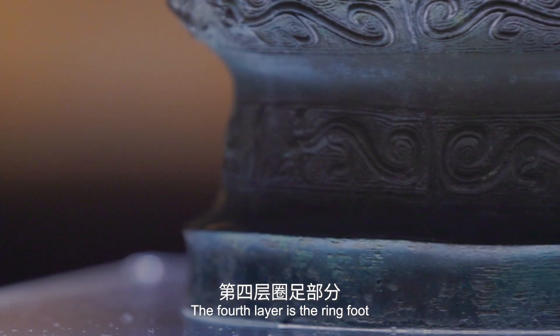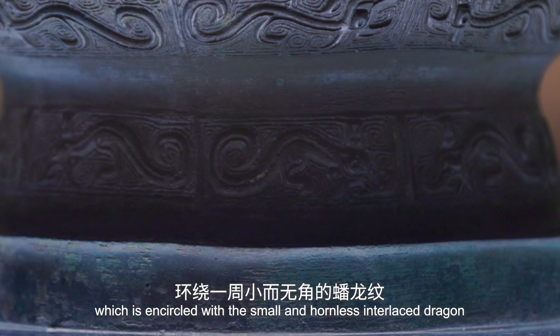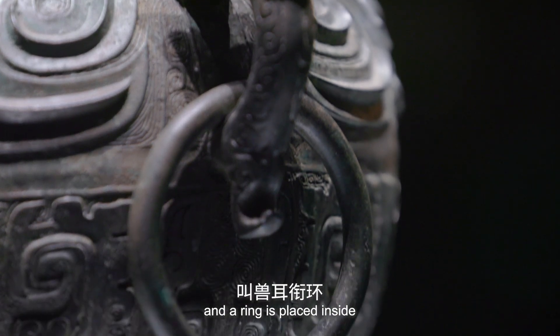The fourth layer is the ring foot, which is encircled with a small hornless interlaced dragon. There are beast-shaped ears on both sides of the shoulder, with reins placed inside.